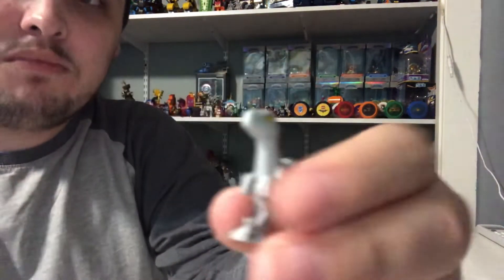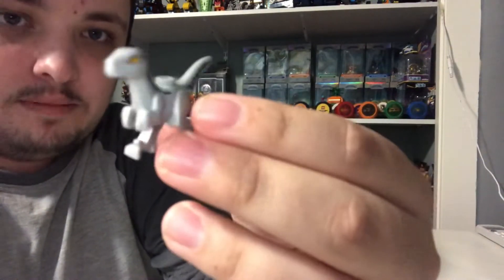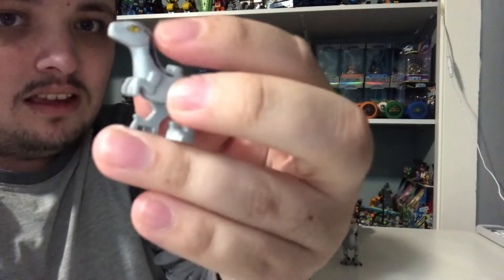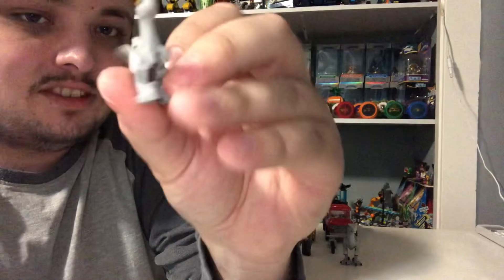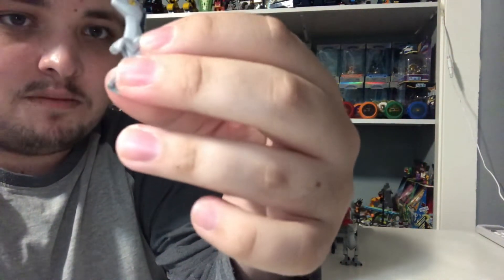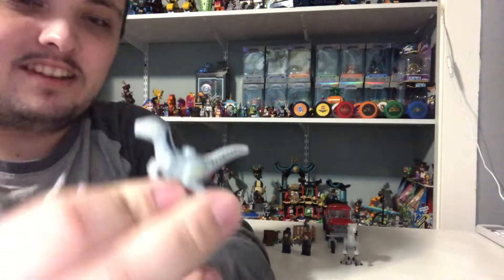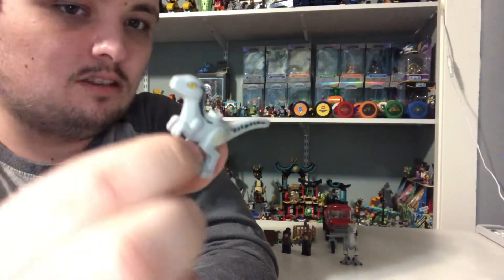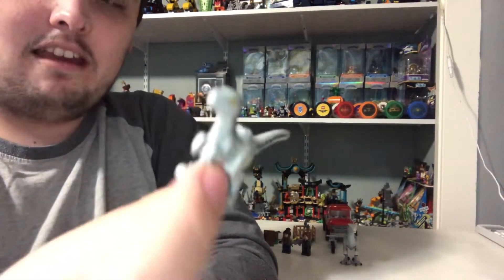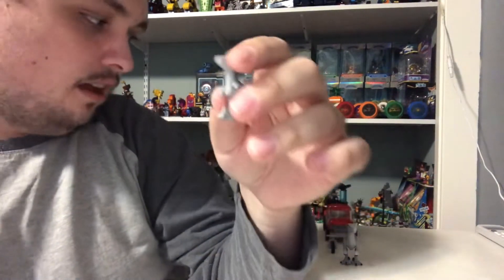Finally, we've got Blue's baby, Beta. She looks super cute, and she's got the same color scheme as her mother, Blue, with the same kind of blue stripes going down her sides. This is a one-piece dinosaur, so you can't move her body parts. She looks pretty cute and she's got the same color eyes as Blue.